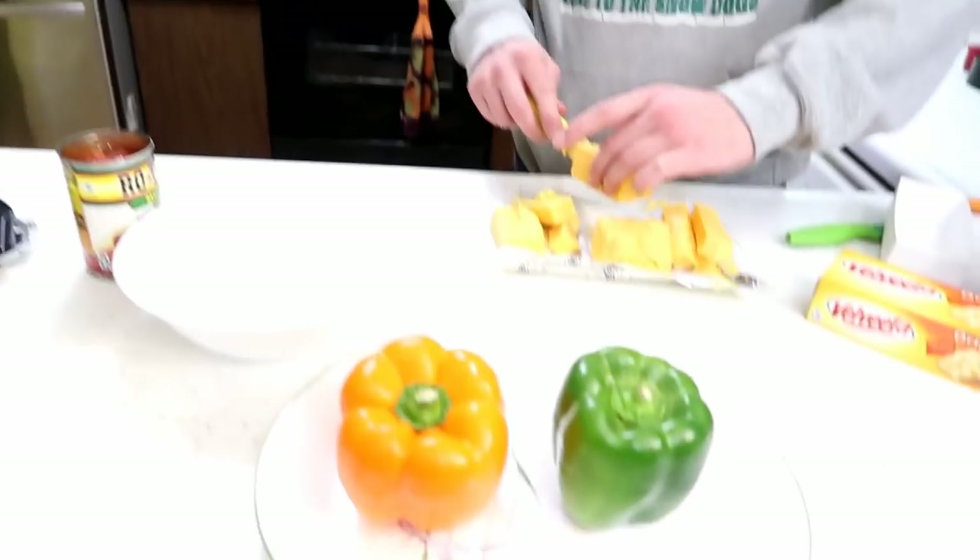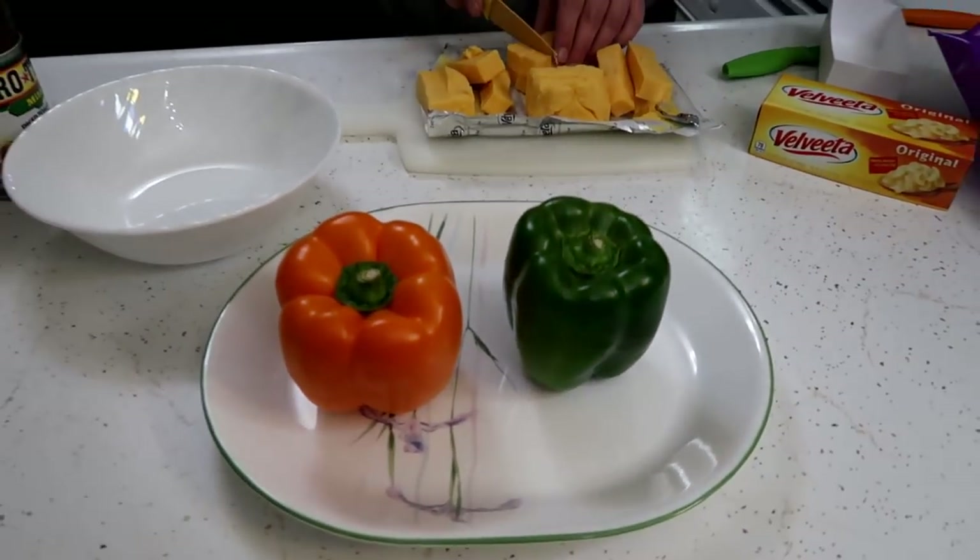So what did you call this dip? Superb bowl dip — because you know what word we can't say on YouTube, but it's for the big game.